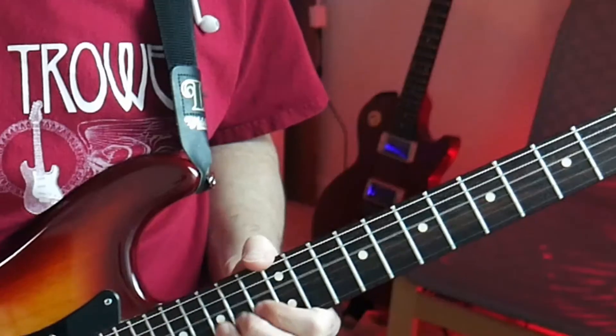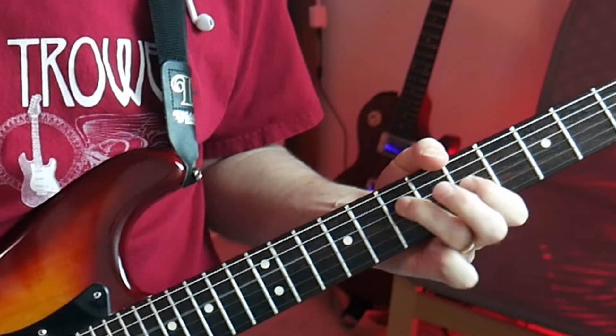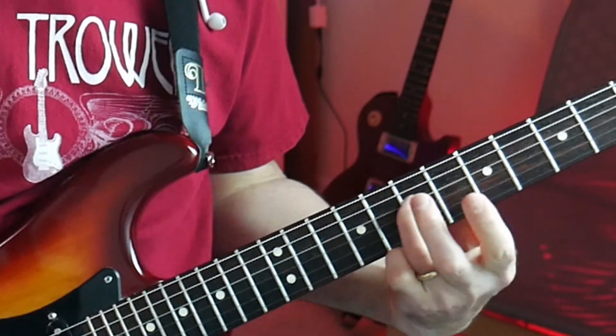Adding a drive pedal is going to add some simulated distortion and put a little more mids in there to fill it out, giving you a slightly smoother sound than going clean alone. That's the Blackface Duo — it's a little more of a compressed sound and doesn't have as many highs as some of the models we're going to look at next.